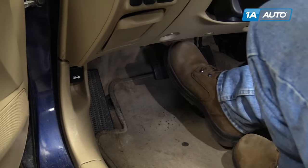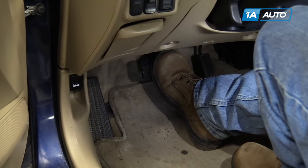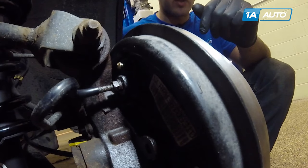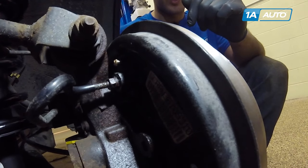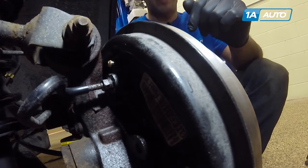Have your friend inside the car pump the pedal three times, inform you when they're holding the pedal down, at which point you'll open the bleeder screw, wait for the fluid to stop coming out, close it, and have them pump the pedal again.